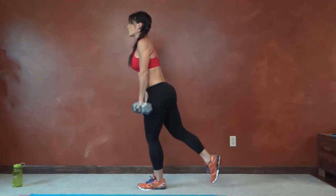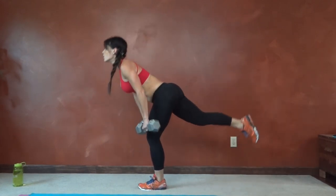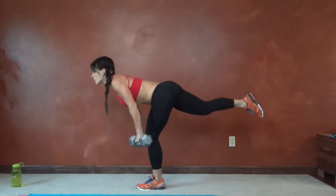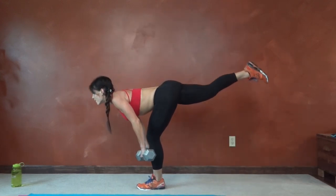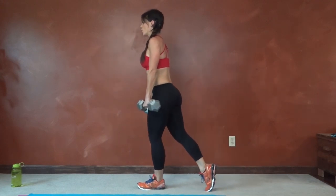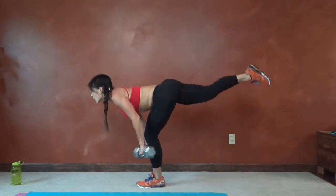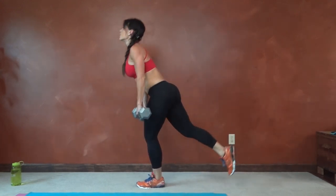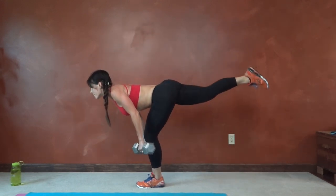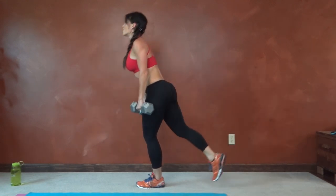Continuing warrior deadlifts on the right side — flat back throughout. Counting through to 20 reps.